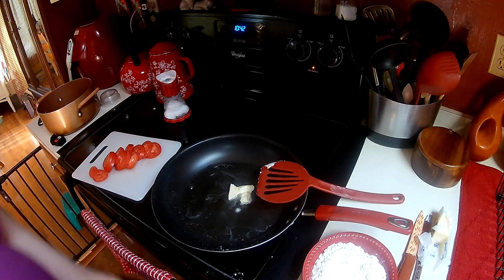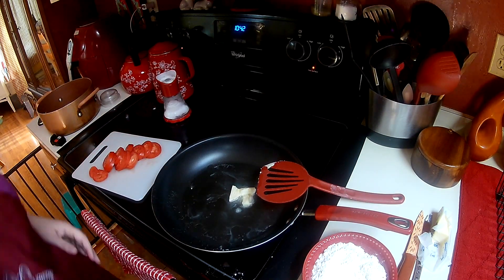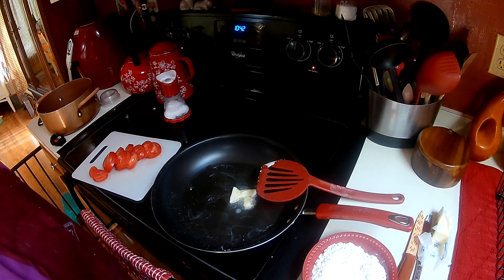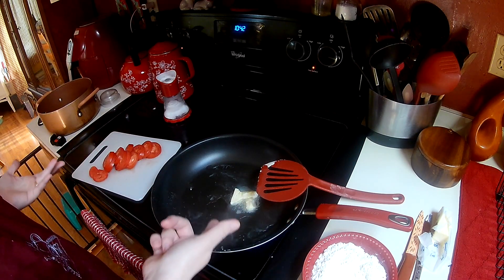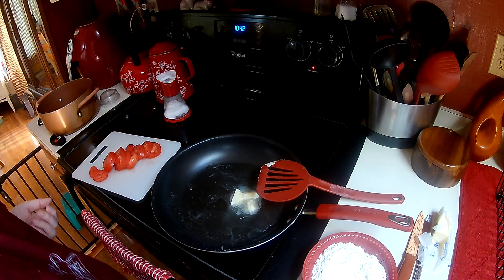So while that is coming to temperature — basically it's tomatoes, salt, pepper, flour, a little butter and oil in your pan — and you're going to need some milk to make the gravy.